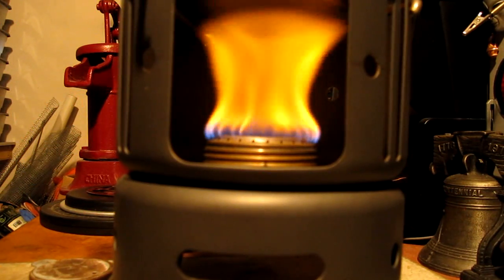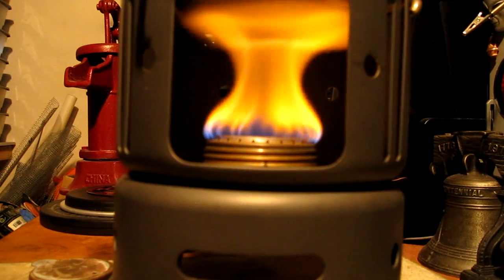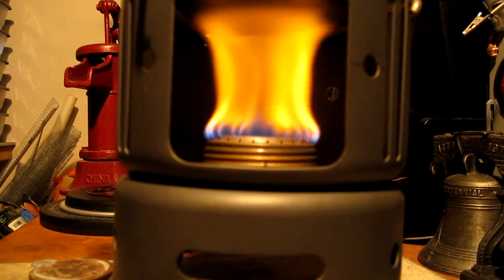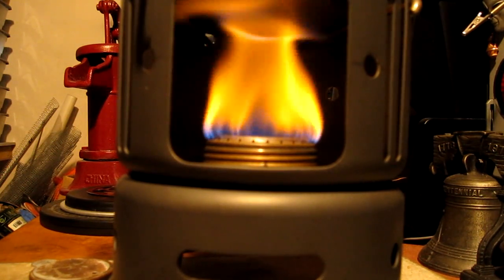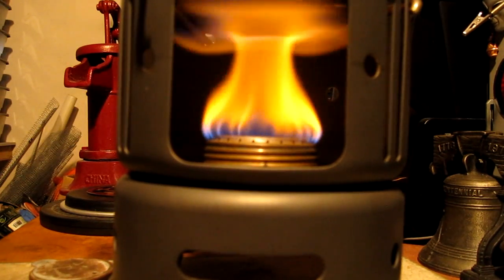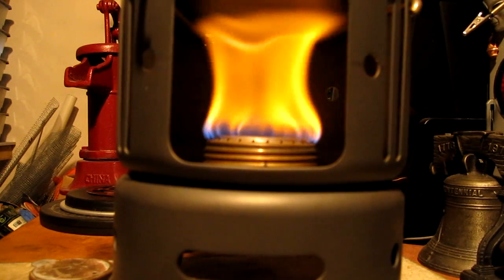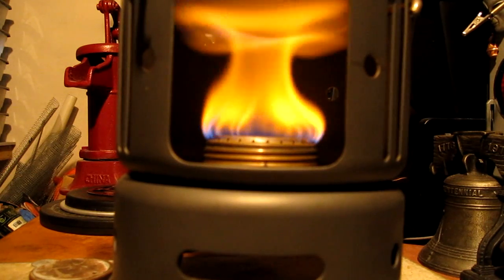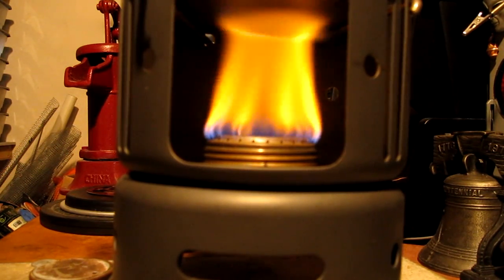We're now at three minutes into the burn, and the temperature is up to 109 degrees from starting at 60. The flames look maybe a little bit better — it's kind of hard to tell. This burner is all yellow for some reason; just get that with Trangias. The ambient temperature is 80 degrees and 56% humidity.